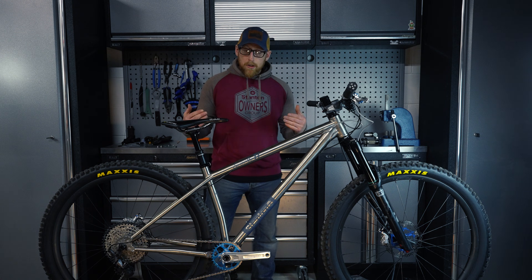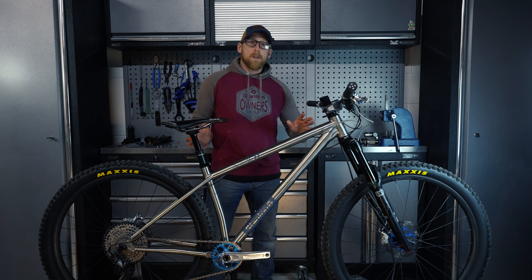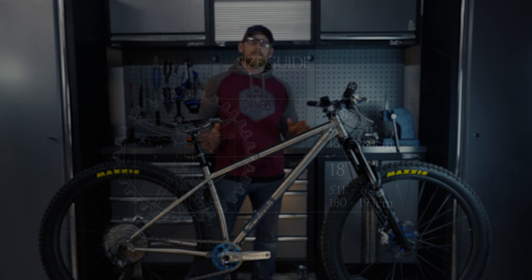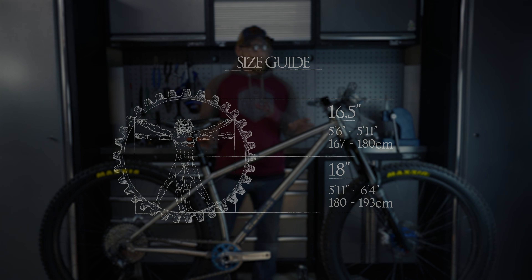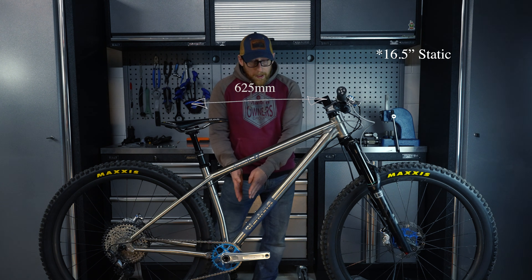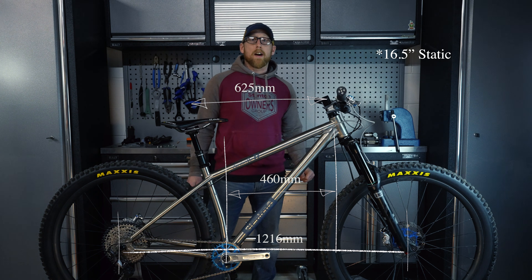The things that have changed on the Gen 4 over the Gen 3 are more about the sizing of the product. I've upsized all of the products, so the 16.5 now fits somebody of 5 foot 10 absolutely perfectly, rather than the current 16.5 fitting somebody around 5 foot 8. I've increased the virtual top tube length by 25mm, which has also increased the reach and the wheelbase of the bike by 25mm.